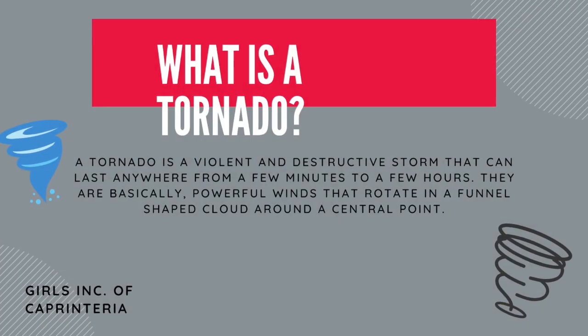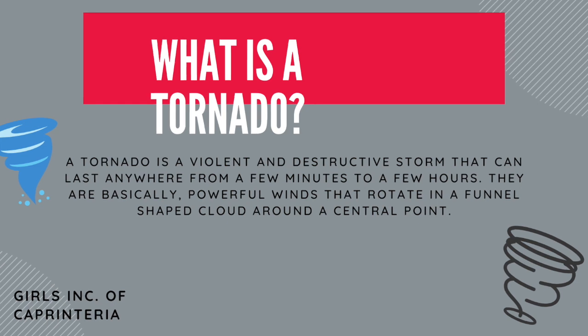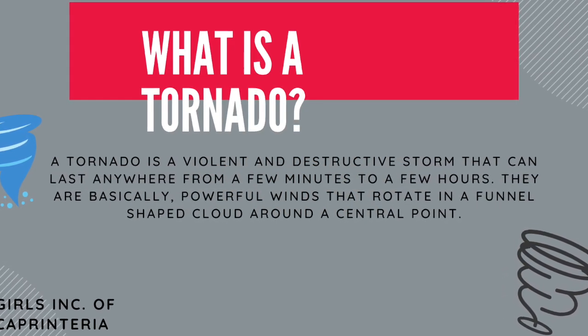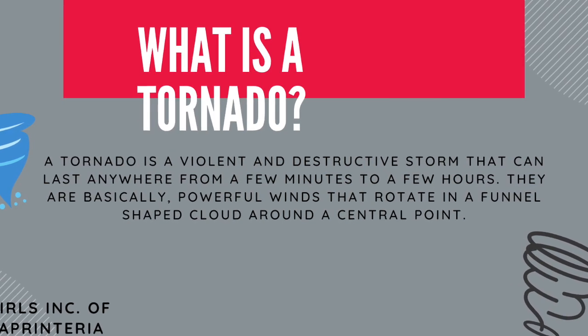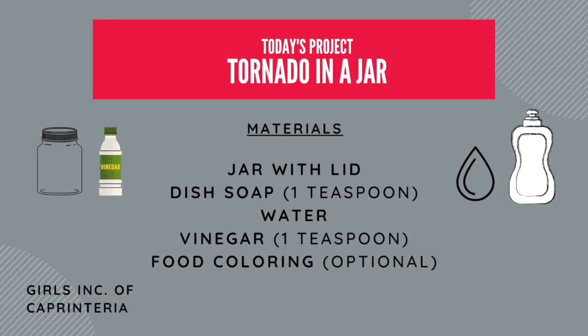So what is a tornado? A tornado is a violent and destructive storm that can last anywhere from a few minutes to a few hours. They are basically powerful winds that rotate in a funnel-shaped cloud around a central point. And for today's video, we're going to try to recreate that in our jar.